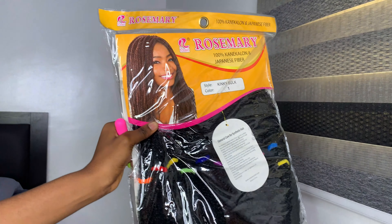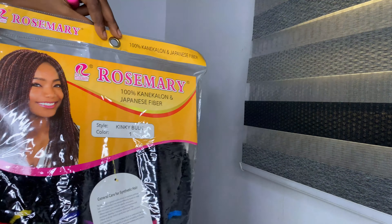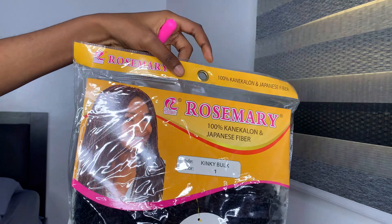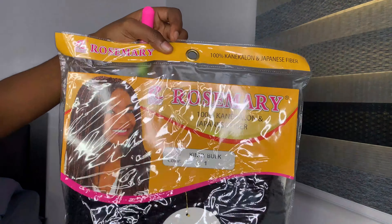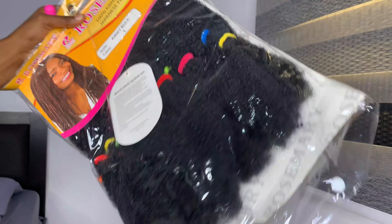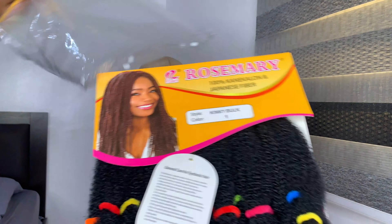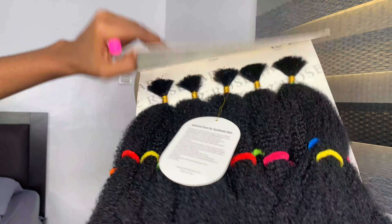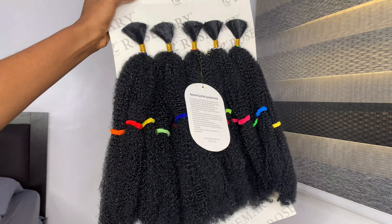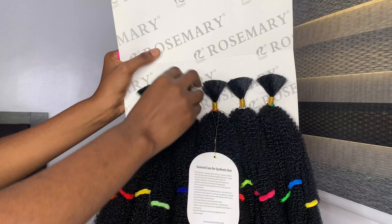Starting with everything you need to get your afro wig set: I'm going to be using one pack of Rosemary kinky bulk hair. You can go for any brand — if you're in Nigeria you're familiar with this one already; if not, any afro or kinky hair would do. I decided to go for this one because it is softer than the others I've seen, and one pack is going to be enough.